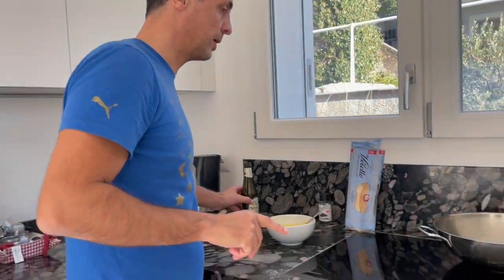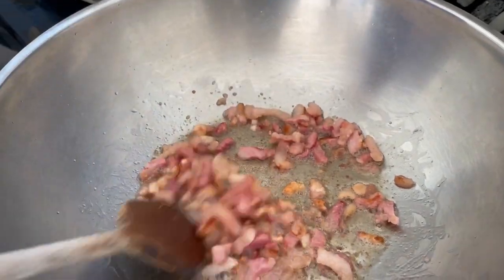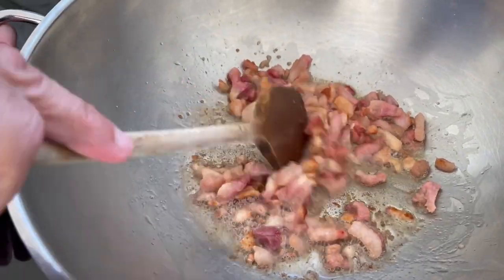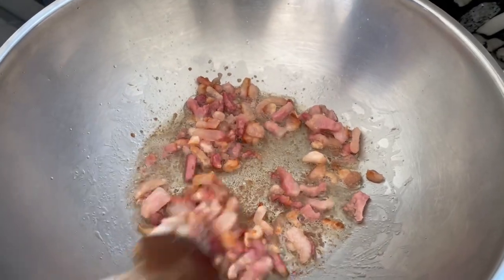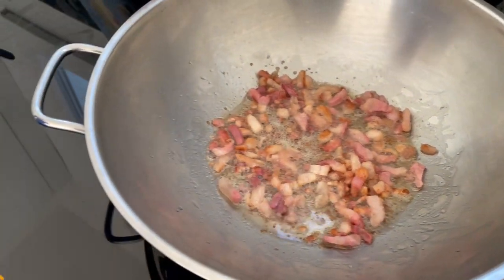After about five minutes of frying, you can see how much grease has already come out of this guanciale. I will remove some drops of the grease later, but a little bit I'll keep. Next step is I will start boiling the water, because this will need to fry for perhaps another five minutes — then we are there.